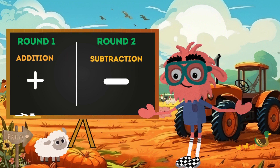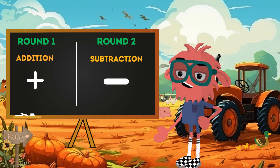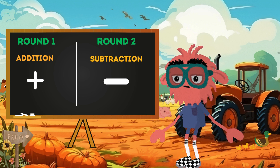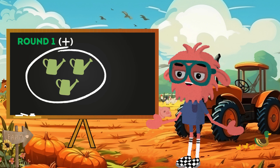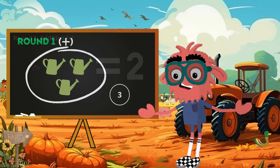Now that we know which signs will help us on our farm adventure, we can embark on two rounds of fantastic farm math fun. In round one, we'll add friends to the farm. And in round two, we'll see what's left. Are you ready for this farm math adventure? Let's explore the farm, add some friends, and discover what's left behind. In round one, we're adding things together, just like gathering friends on the farm. This addition sign — plus — helps us count how many farm tools and animals we can collect.